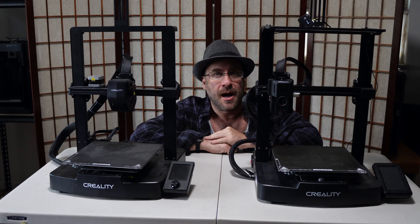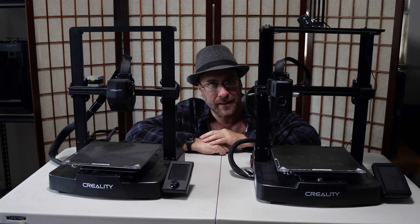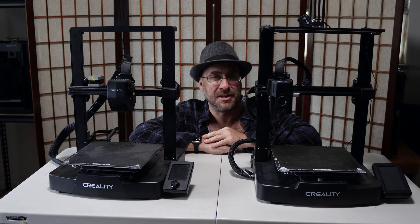Hello, my 3D printer friends. I'm sitting here with the Creality Ender 3 Version 3 SE and the Creality Ender 3 Version 3 KE, and we are going to talk about belt tensioning.